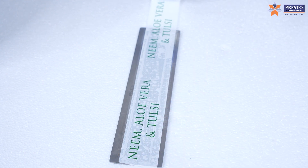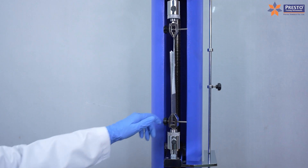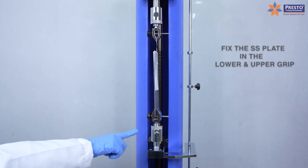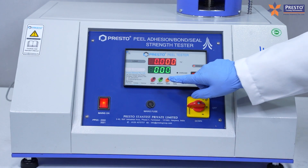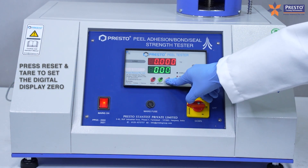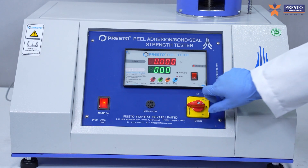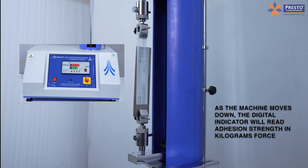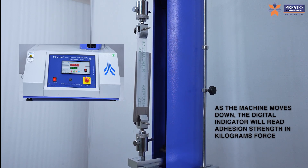With a smooth texture, fix the SS plate in the lower and upper grip. Press reset. To set the digital display to zero, as the machine moves down the digital indicator will reach adhesion strength in kilograms force.